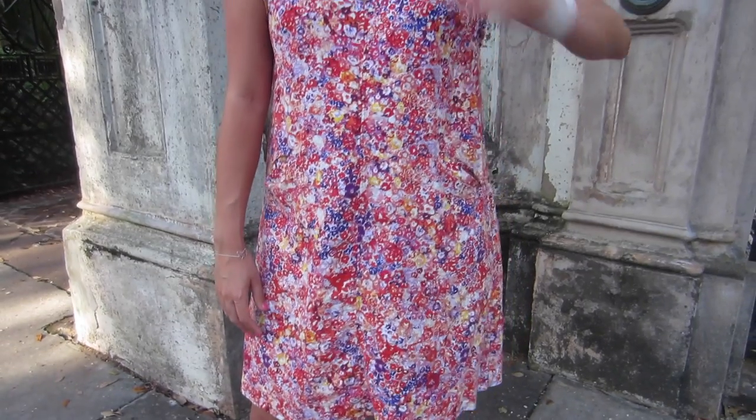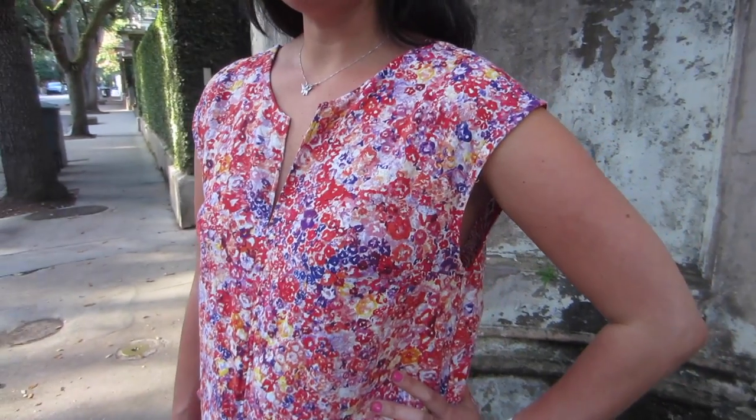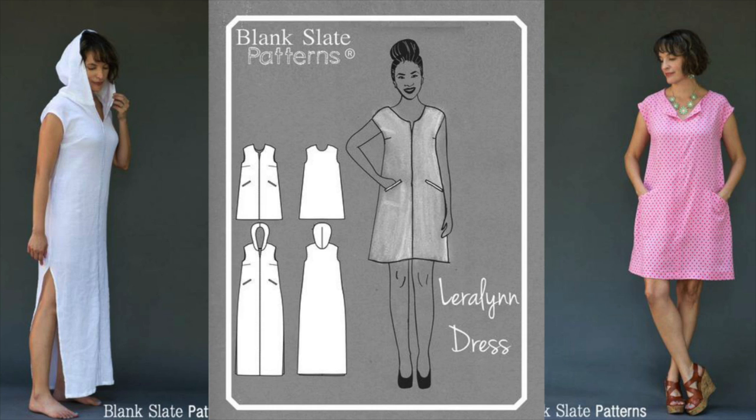The dress features a center front seam with a modest v-neck, no center back seam, deep welt pockets at the hip, and a molded cap sleeve. There is also a maxi version with long side slits and a hood, which looks...